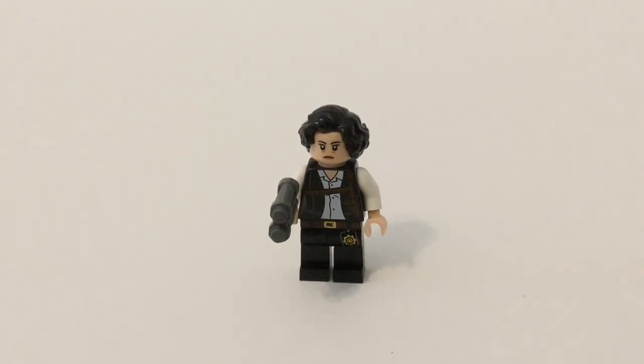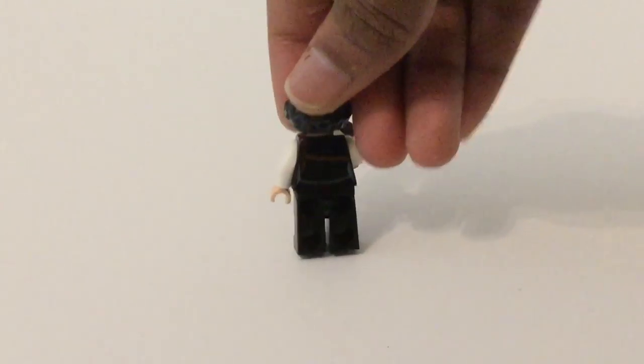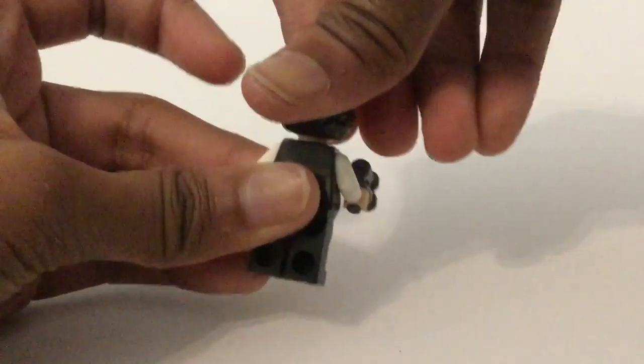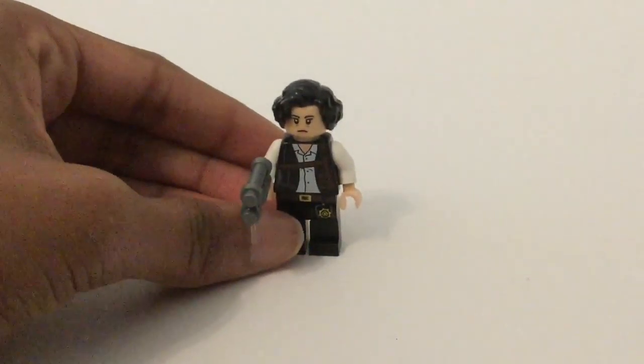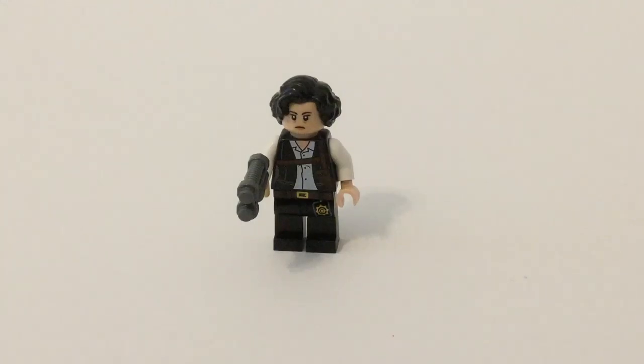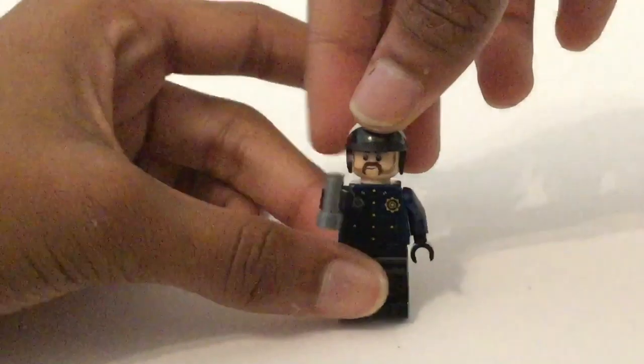Starting off with the minifigures, I know that this is the name character from the LEGO Batman movie, I just cannot recall her name. She has a gun accessory, this nice hairpiece in black, that facial expression. She has a little printing on for a badge on her leg piece, and then that torso print I think is pretty nice. She has this back torso printing as well, and no alternate expression. She's kind of boring, I'd say, overall.